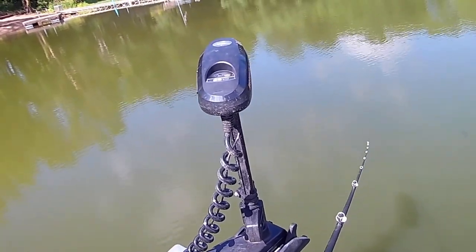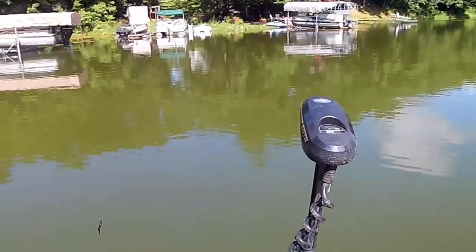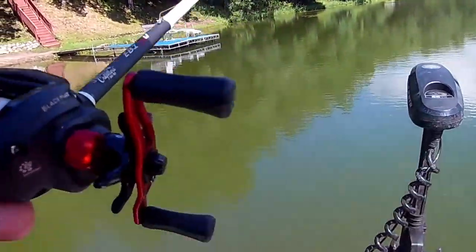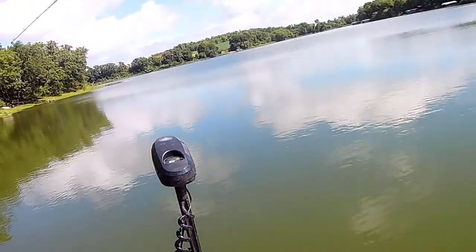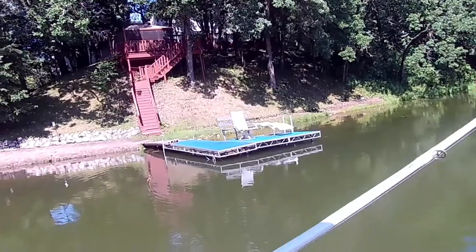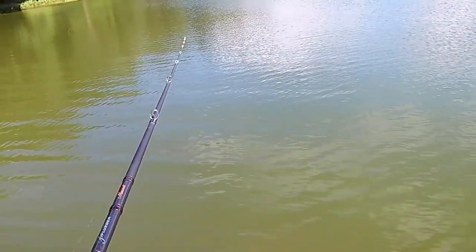There's a big snapper right there — a nice big old snapper. I just snapped my rod. I'm going to be throwing the swimbait around for a minute until I have to retie. That's a great way to start a day.